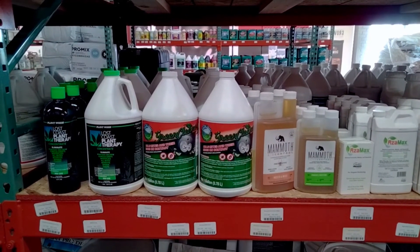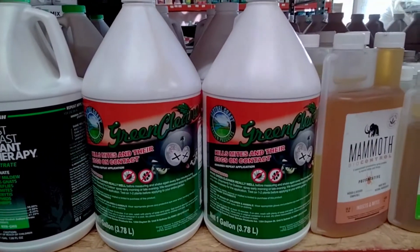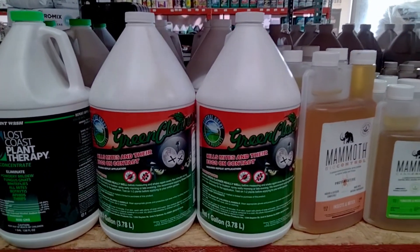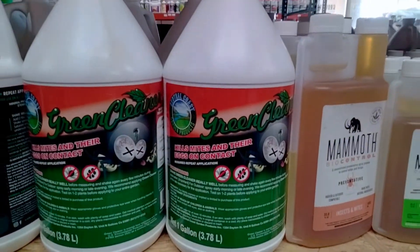It's used for IPM, or Integrated Pest Management. It's mostly used to kill spider mites and their eggs. It can also be used as a preventative. It's made by Central Coast Garden Products.